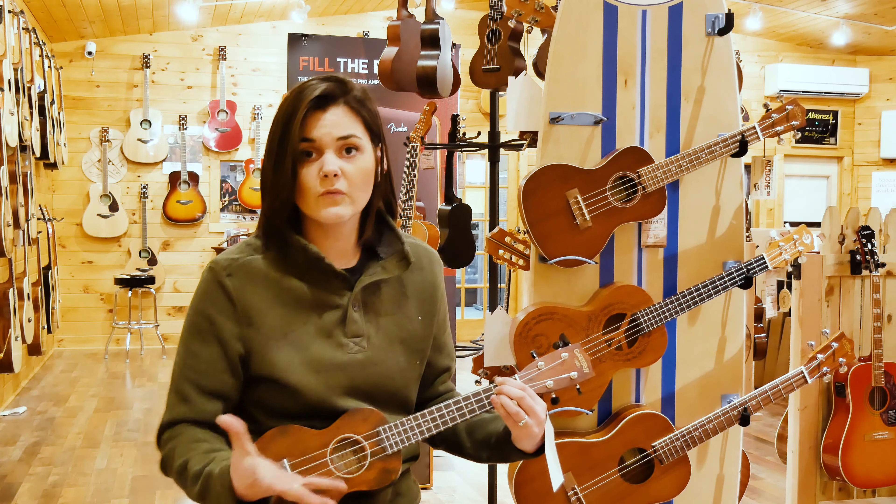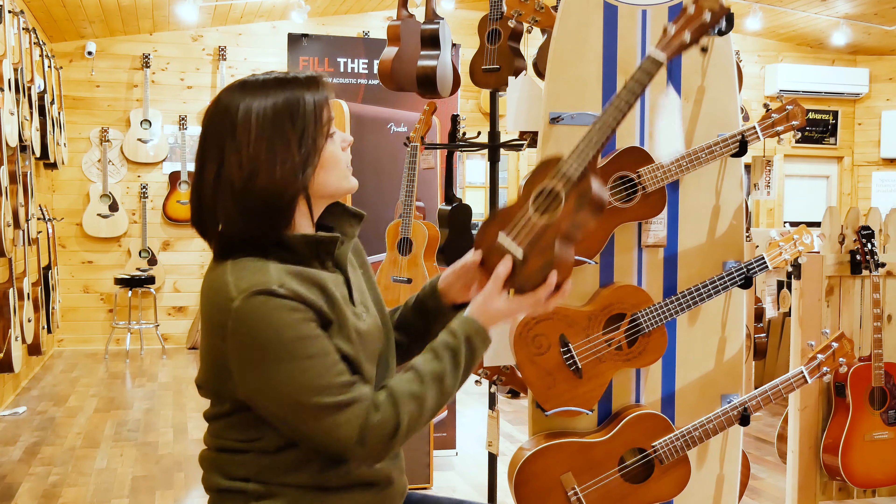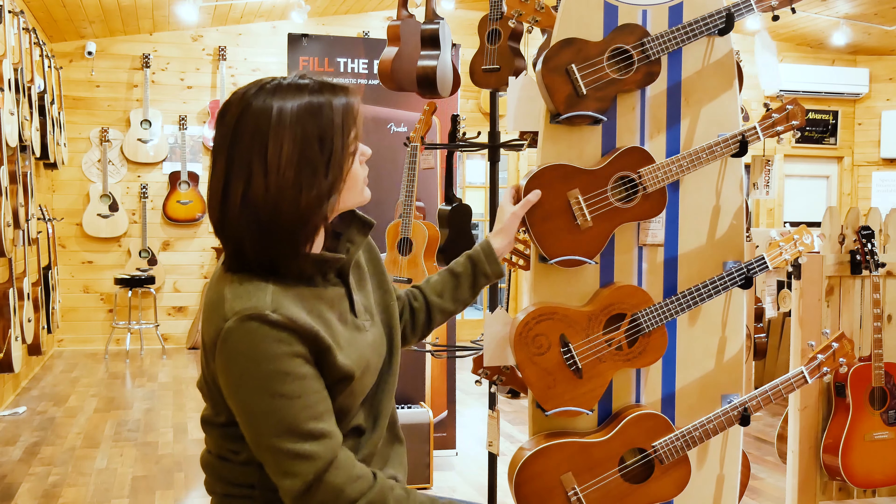Still lots of sound, still very thorough, and you can hear the volume of it — but it's going to sound a little bit different than your concert size, which is your next ukulele in line.